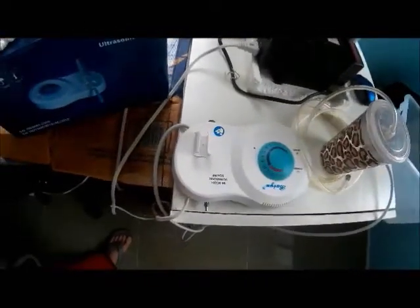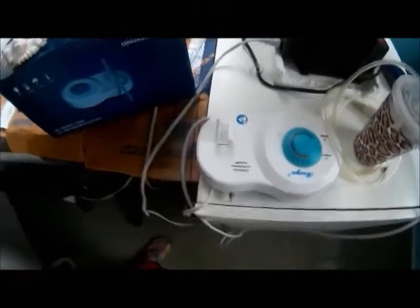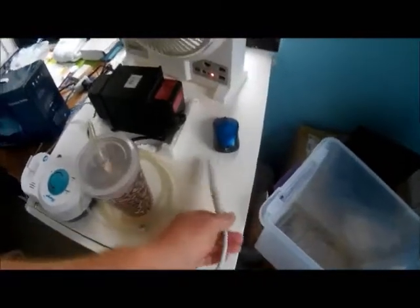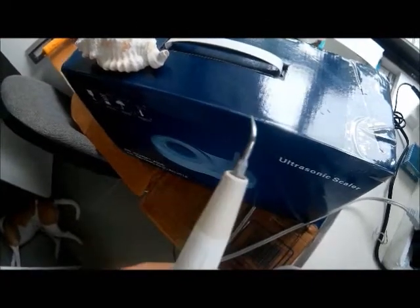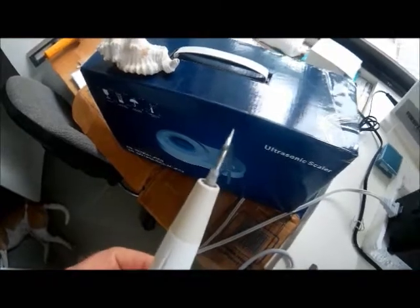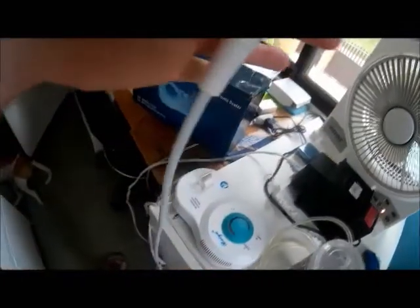This is what it looks like. Essential things you'll need: it comes with one tip, but I bought extra. I haven't had to use them yet — this one has lasted quite a while. That's the wand that comes with it.